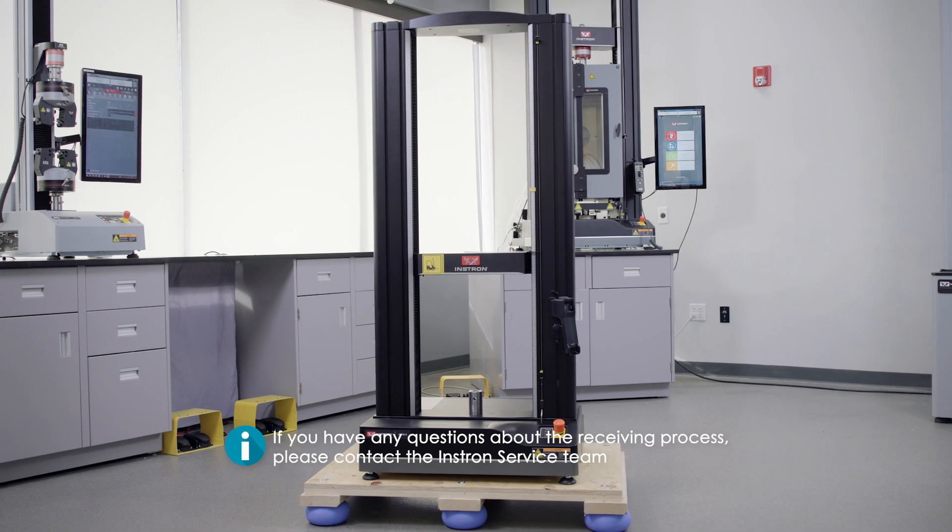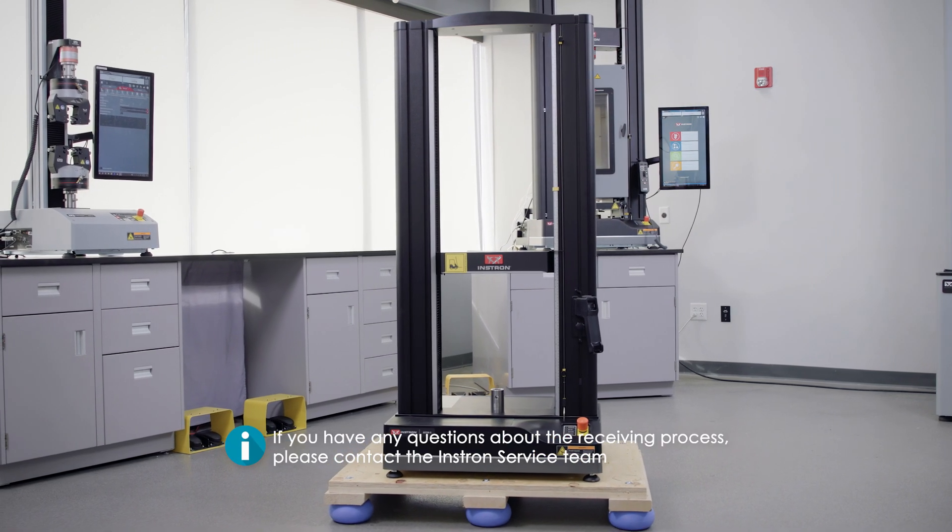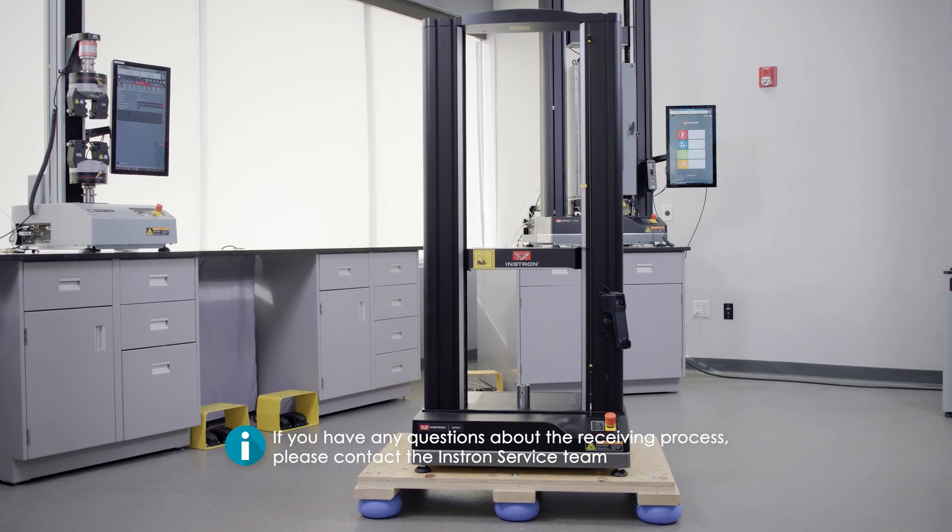If you have any questions about the receiving process, please contact the Instron service team.